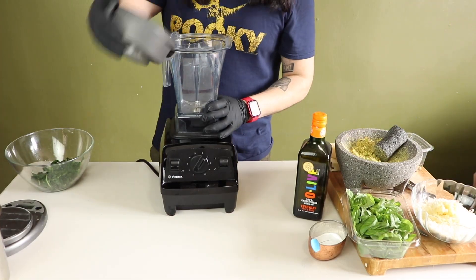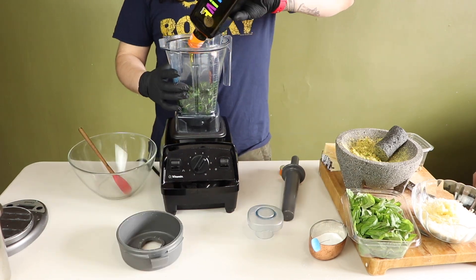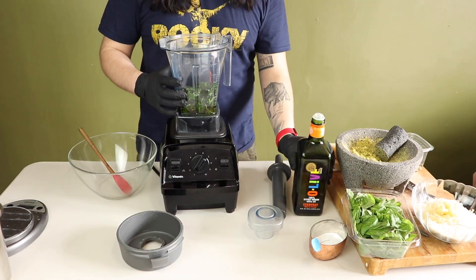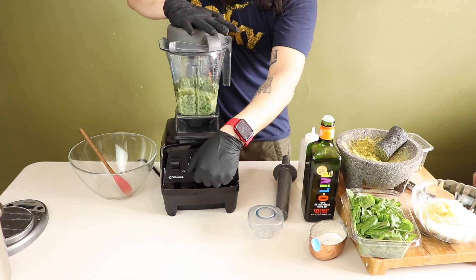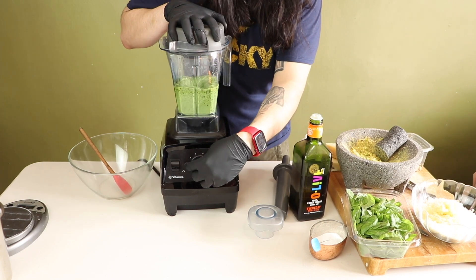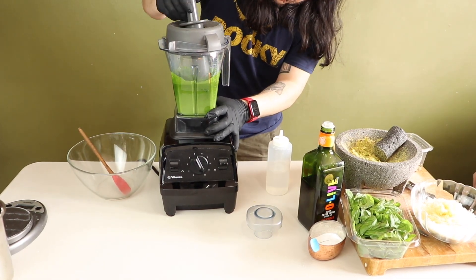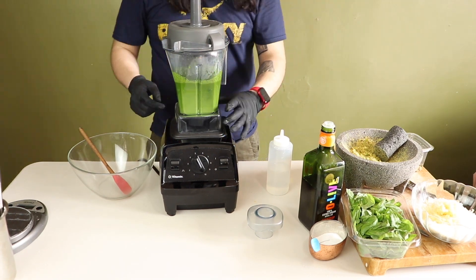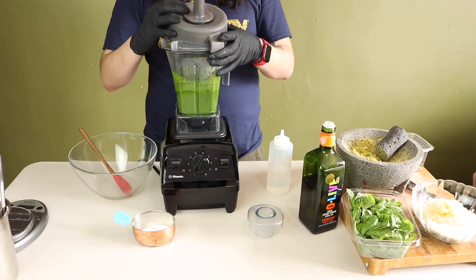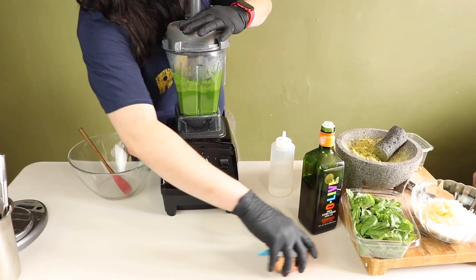In your blender, add your blanched basil — and this is where I messed up. I did not weigh my olive oil, because every time I make this recipe, I don't weigh anything. But the trick is to start with a smaller amount of olive oil, much less than you think, and work your way up. I ended up using about two cups of olive oil, and make sure you puree on high speed — that is very important.